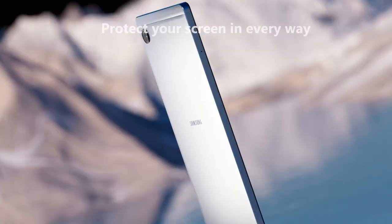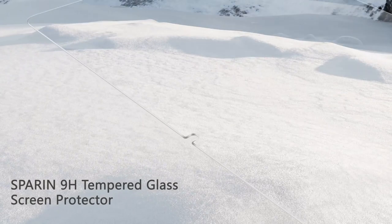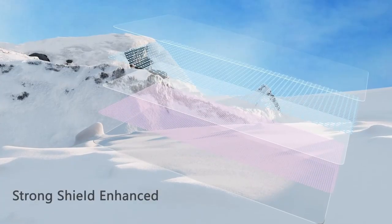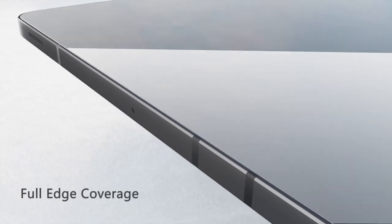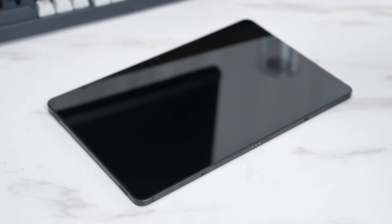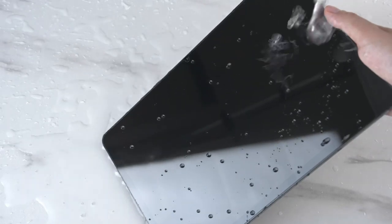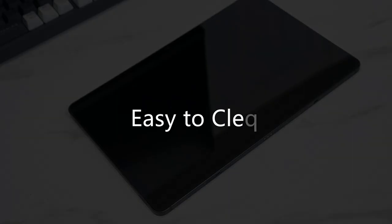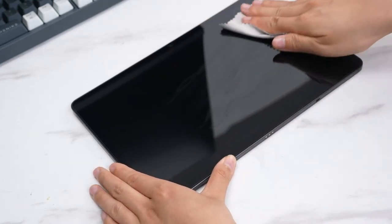At number three: Sparin. The Sparin screen protector has some standout features that make it a top choice. It's designed specifically for the 12.4-inch Galaxy Tab S10 Plus and other compatible models, ensuring a perfect fit. What really sets this protector apart is its support for the S Pen — it maintains touch sensitivity, allowing for seamless writing and drawing without any lag. Ideal for creatives or note-takers.